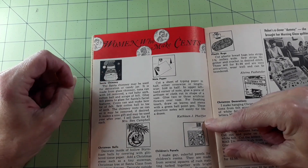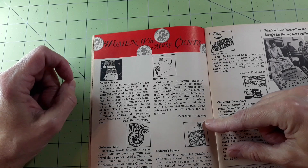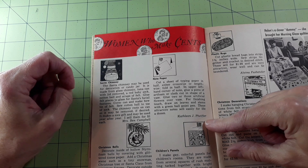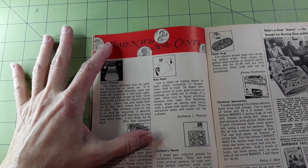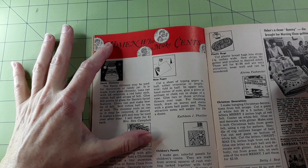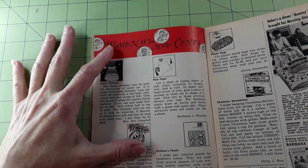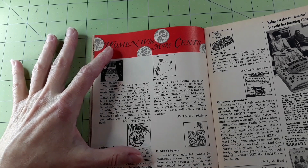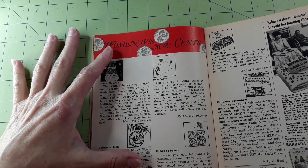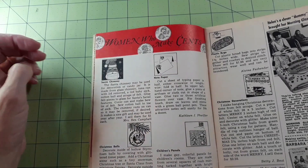Cut a sheet of typing paper in half either crossways or lengthwise, fold in half. In the upper left-hand corner of the note, glue a piece of art foam or cloth cut in the shape of a vase. Glue two or three artificial flowers over the vase — they sell for about 50 cents a dozen. Children's panels — make gay, colorful panels for children's rooms from several squares of rush matting tacked together with bright strands of heavy cord; puppets or toy animals are suspended on thread from hooks. These sell readily for two to two-fifty.